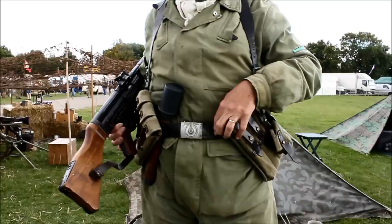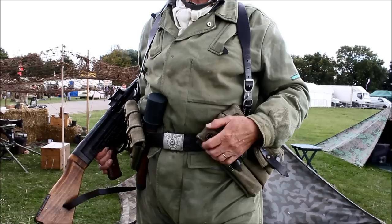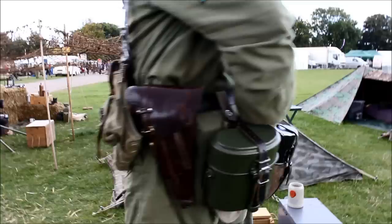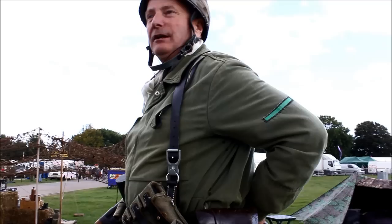Leather belt. The magazine pouches are not the correct ones for this weapon — they're magazine pouches for an MP40. Six magazines, each carrying 32 rounds. A small pouch here is for a magazine reloader. On the back I have a bread bag, and inside that you would carry things like your rations, tea, coffee, little bits and pieces, a spare pair of socks, pair of gloves if it's coming into winter — stuff like that.